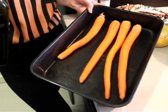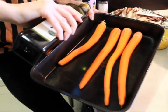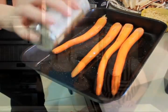For the carrots, place them in a shallow baking dish, drizzle with olive oil, and sprinkle with salt and pepper.